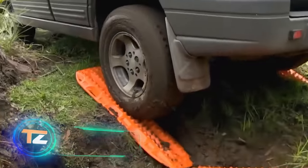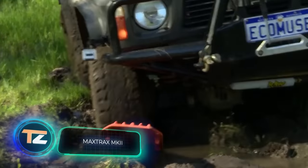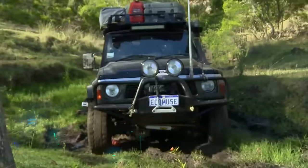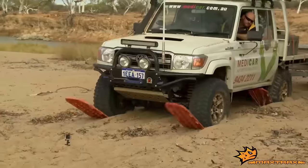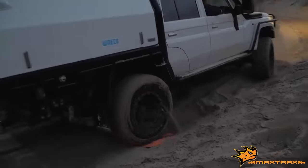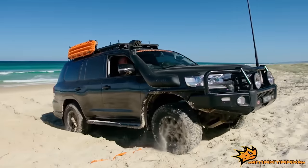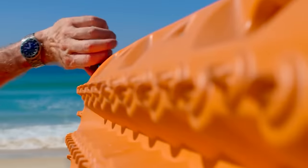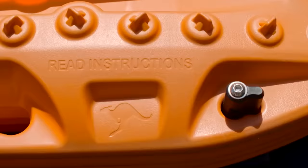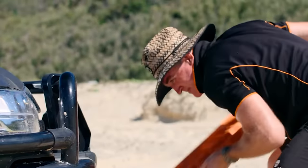Max Trax Mk2. Outdoor enthusiasts know how easily car wheels get stuck in wet ground, mud or sand. But what you really need to know is that dealing with this problem can be easy if you have this product from the Australian company Max Trax at hand. These are special recovery tracks. In a critical situation, they can compensate the lack of traction of the wheels for the surface necessary for movement.